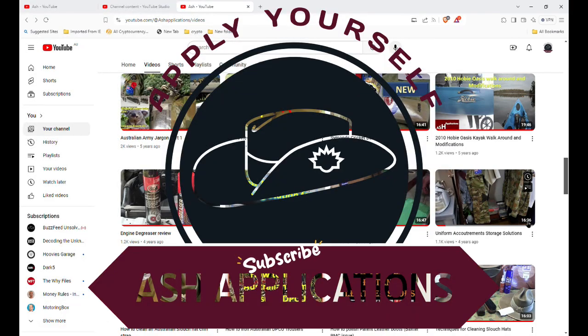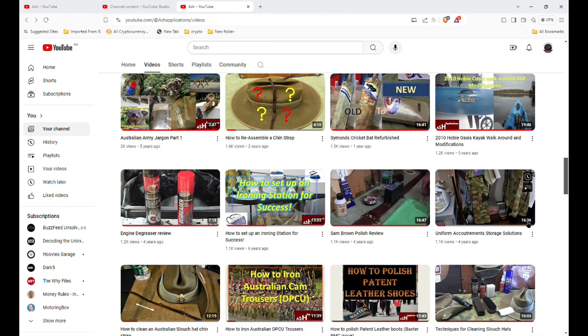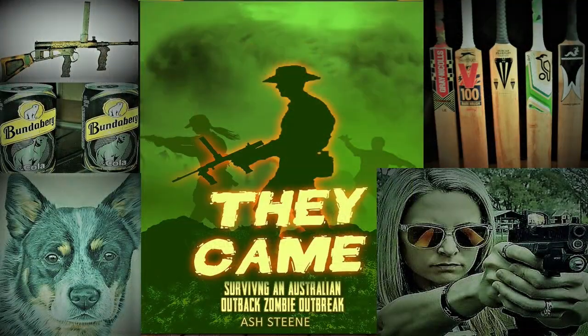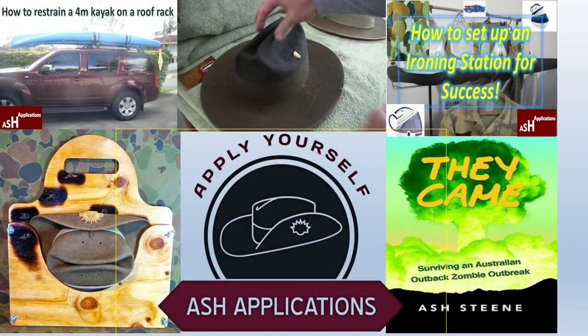I just wanted to finish off by thanking everyone for sharing your feedback. Whenever people say a video helped them out, that's what I want — that's what I strive for: to help everyone out there get through whatever issue they're having with their uniform and come out the other side looking good representing our country. That's enough from me — thanks very much for your time. I've got a couple more videos to do and I'll push them out. Thanks very much, bye now.